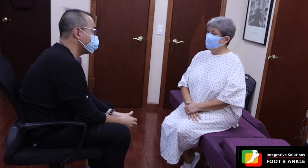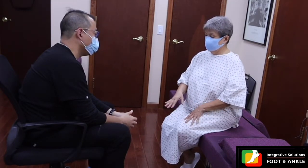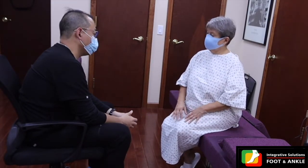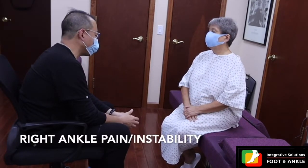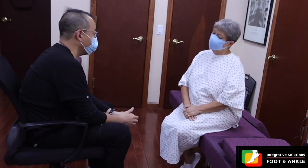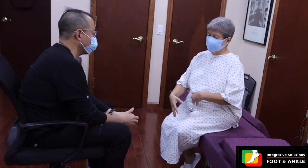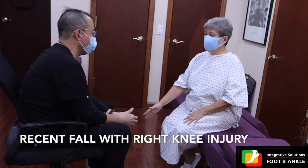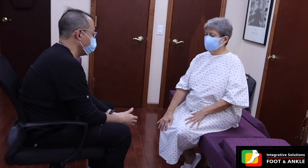What seems to be the problem? I have a lot of pain in my foot when I walk, when I go too much, or when I wake up in the morning — my ankles are hurting me, and sometimes my knee. I had an accident. I just fell down, very frequently. And the last falling down I had, I broke the meniscus and the cartilage — the patellar cartilage.